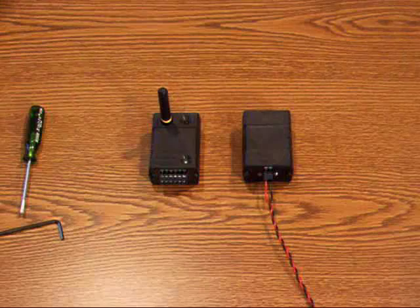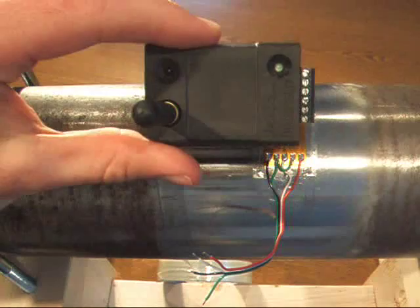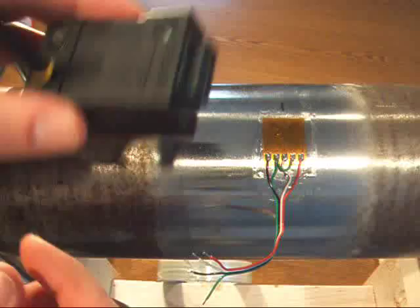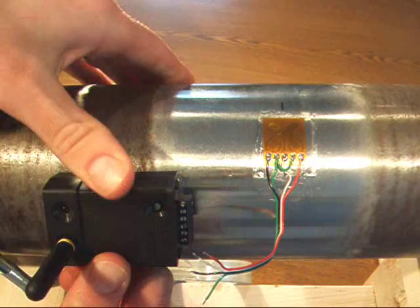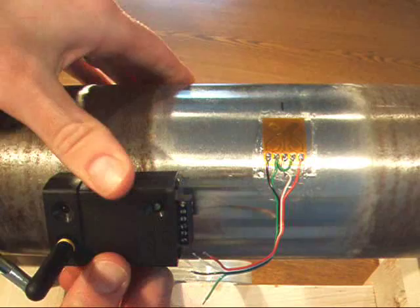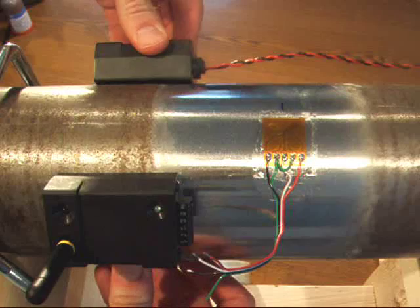As you can see, I've already installed the strain gauge and lead wires. Now, to place the transmitter, I've cut a small piece of butyl rubber and applied it to the bottom. This will allow me to stick it into position and temporarily hold it in place while I position the battery holder. I'm going to do my best to align the center points of each so that when I wrap the tape, it comes across the saddle in each of the housings.